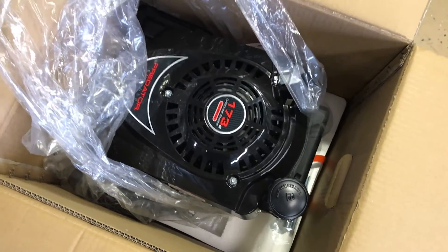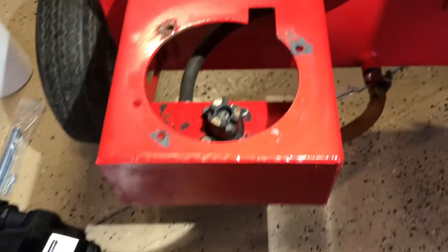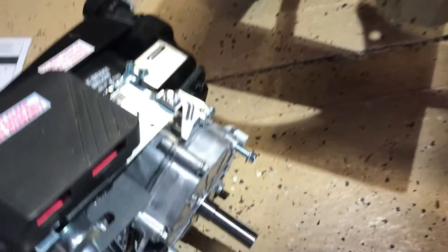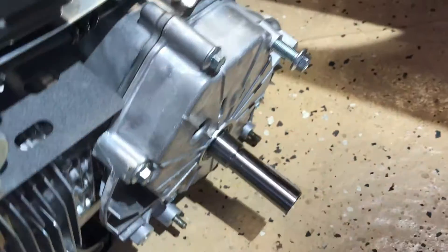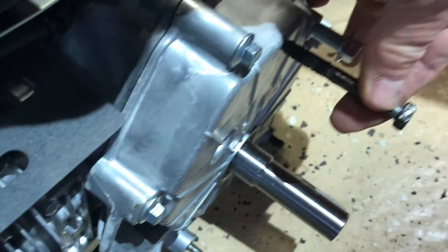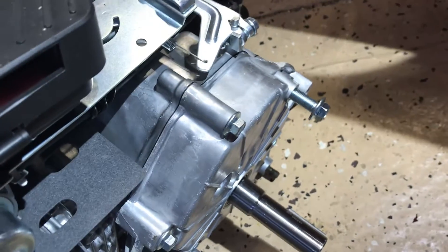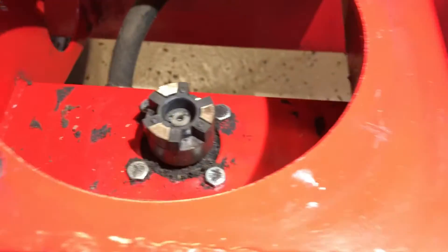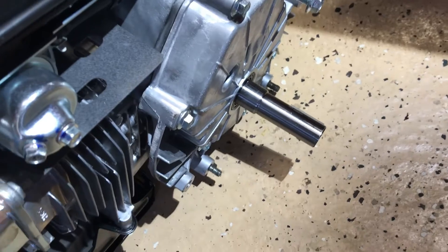The new engine is surprisingly light. The good news is the bolt patterns seem to be the same. This one bolt that's threaded into the bottom of the motor is a different size than the one that came out of the other one, but the hole is large enough that it should be able to go through. The shaft is a little bit longer, I think, so I may have to put washers underneath.